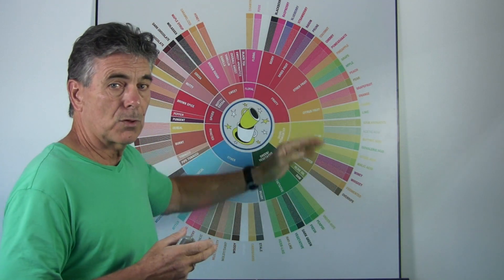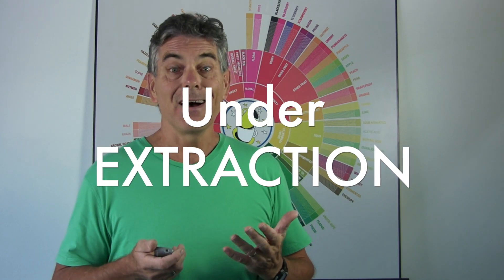Now, if you get a coffee that is a medium roast and it has a sour taste, that's where you get into the term under-extraction. Under-extraction can be caused by several factors. When we teach our client shops, when we do classes on how to pull the perfect espresso, the grind of the espresso, the tamp into the portafilter, the pressure of the water going through — all these things can factor into giving you an under-extracted coffee.